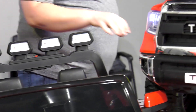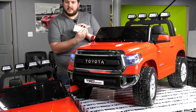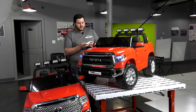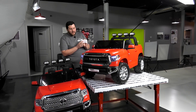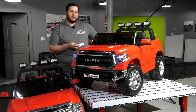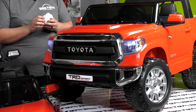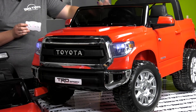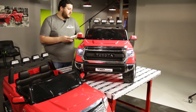Ours also comes with a remote that allows the parents to drive — you can turn left and right, drive forward and reverse. We also have a speed select button that goes one, two, and three speeds. It also has a pause button, so the children are able to drive by themselves, but if they're ever about to drive into any dangerous areas, the parent can push the pause button and the child will be unable to drive any further. That's one of the safety features we have on ours.